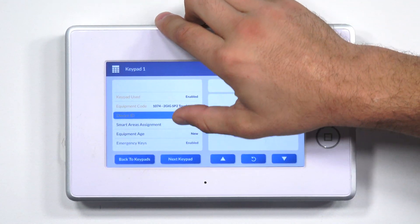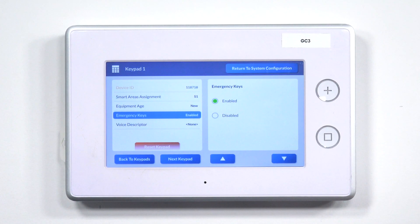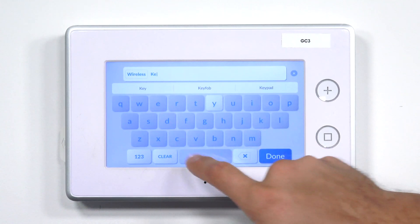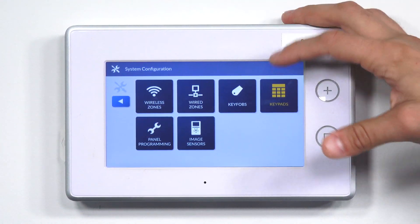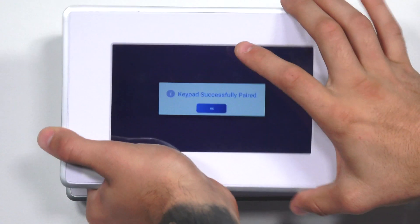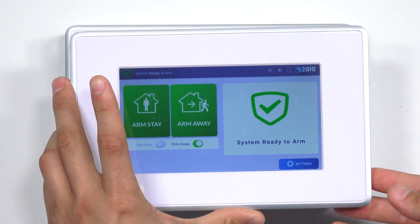Back on our GC3, we don't have to do anything with the smart areas assignment. Equipment age won't affect anything with the system. Emergency keys has to do with whether or not you want the panel keys on the SP2 to function or not. The voice descriptor is the way you can name the keypad — so if I want to name it a wireless keypad, I just load it up and enter wireless keypad. Click Done, and then Return to System Configuration. You can see this is highlighted, showing that we did make some edits, so we're going to click Back, Confirm Changes, and I'm going to click Save. Once we're back on the main menu and I click OK, the SP2 is actually reflecting what's on the GC3 and communicating with the system over the access point feature.